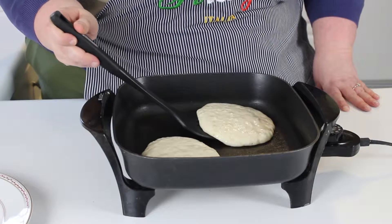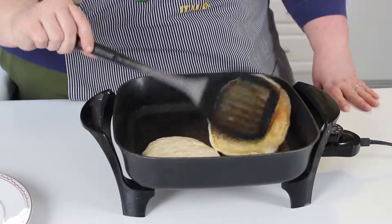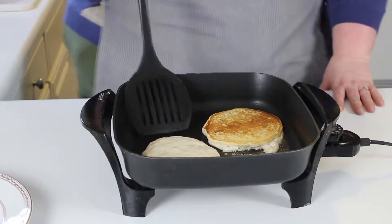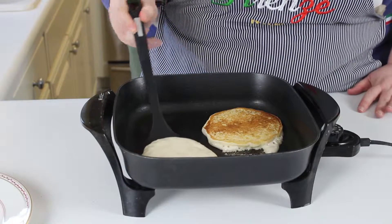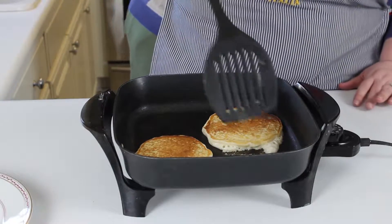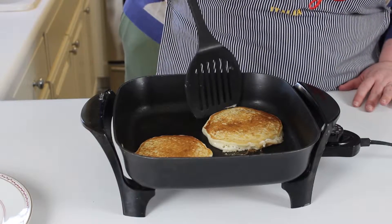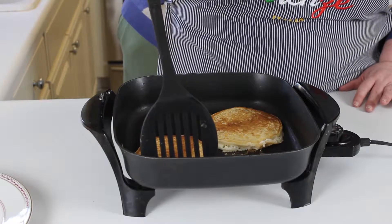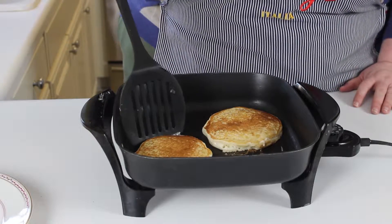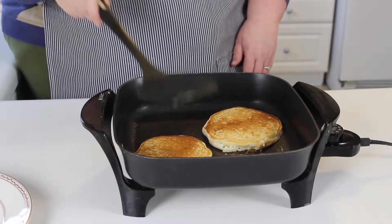So you're going to go under the banana pancake and flip it over and it's going to be pretty and brown. If any of it goes out you just mush it back together. It just takes a little bit on this side because you already have it set on the other side.